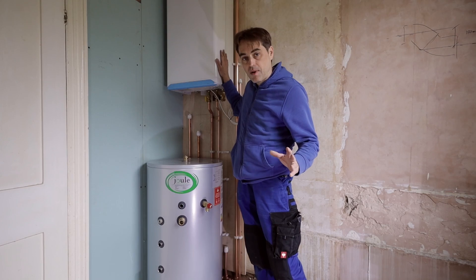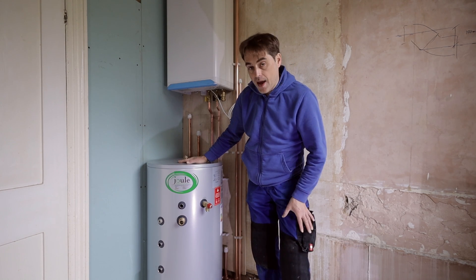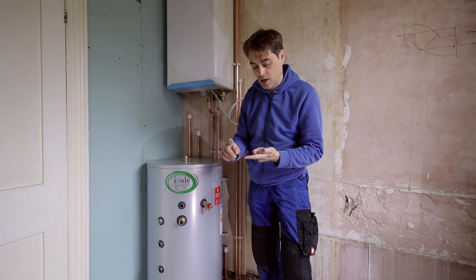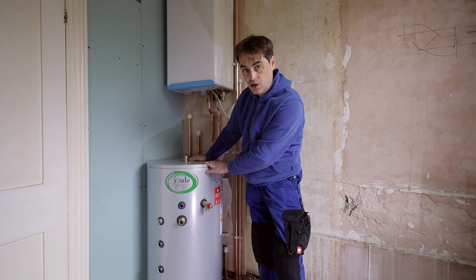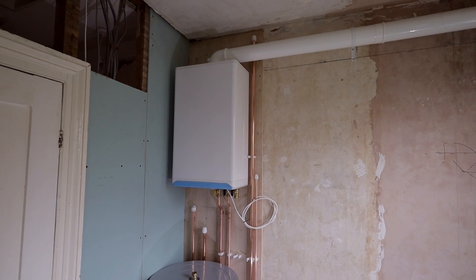I've got a boiler on the wall and partially piped up. The flue is done as well. Now, before I put the cylinder in place, I have to pressure test my pipework on central heating, pressure test my pipework on hot and cold supplies, and also test my gas, because it's all going to be behind the cylinder. Once I install it, if there are any problems behind the cylinder, it would just be a lot of work to take the cylinder out.